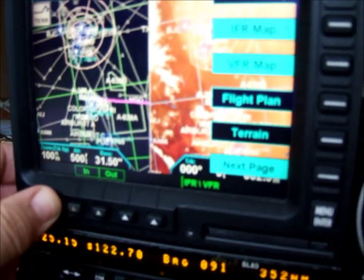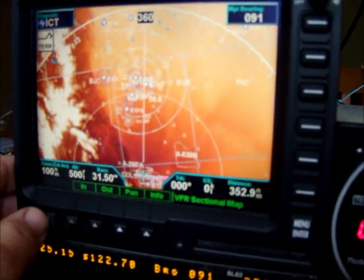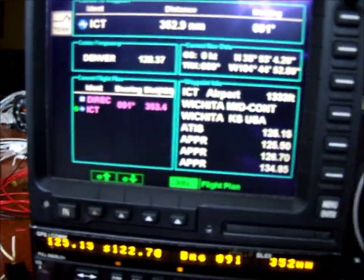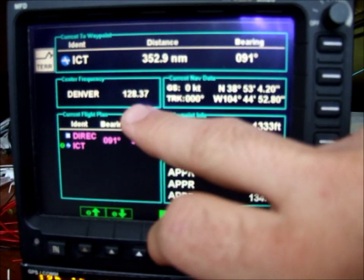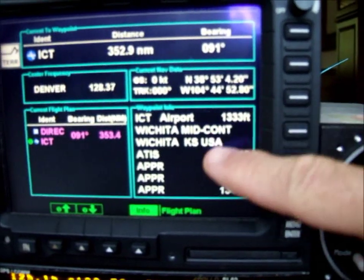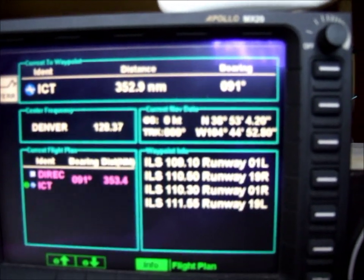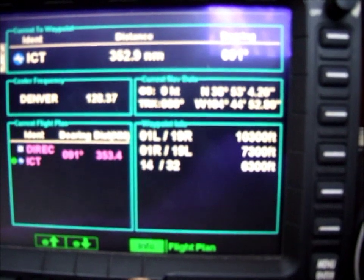Let's go back into the Function screen, change our map back to the VFR map, and go into the second screen of the Function screen. Look at FPL — that stands for Flight Plan. That's showing you the information for what we just loaded from the GPS below. So if we're going to Wichita, 352.9 nautical miles on a bearing of 091. Current center frequency we'd be talking to is Denver at 128.37. This would be our current NAV data. We're GPS direct to Wichita, and the waypoint info is Wichita Mid-Continent. The frequencies start to show up, and if you check Info using this soft key, it shows you the rest of those frequencies including the ILS frequencies. It also has a runway graphic showing what the runways look like and information about runway lengths.